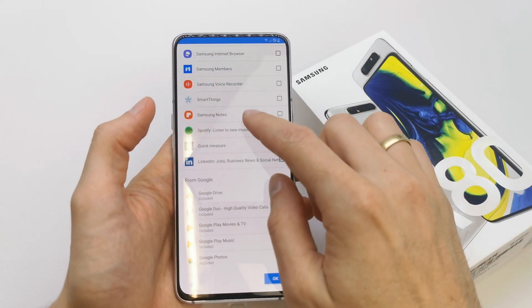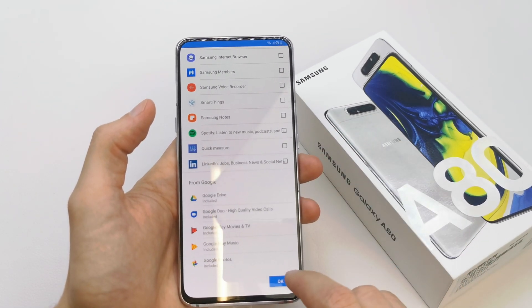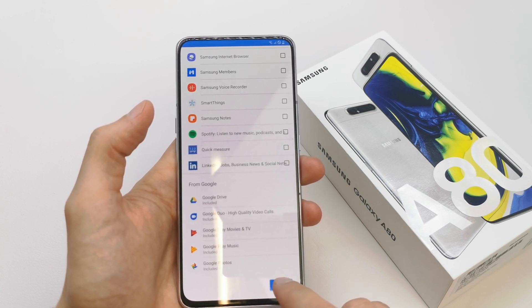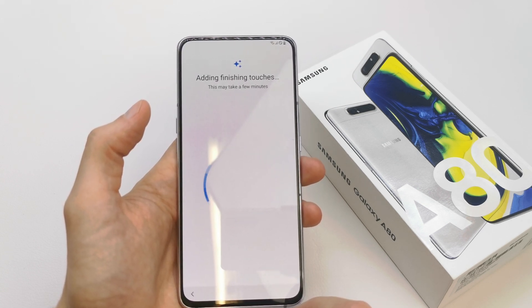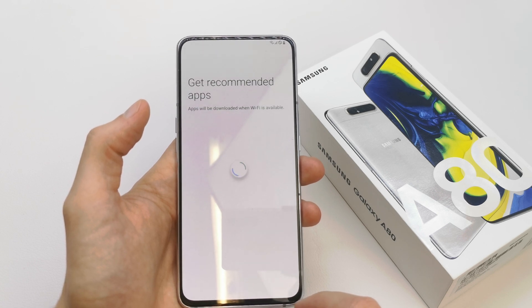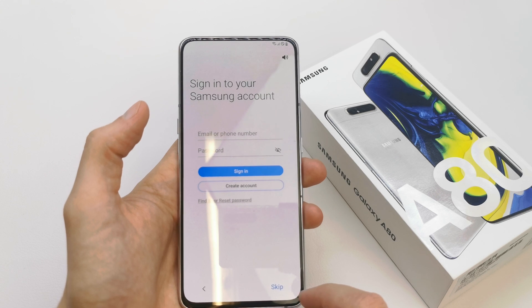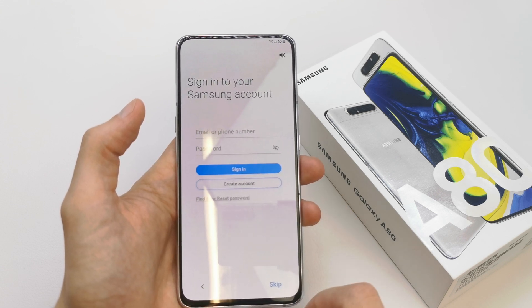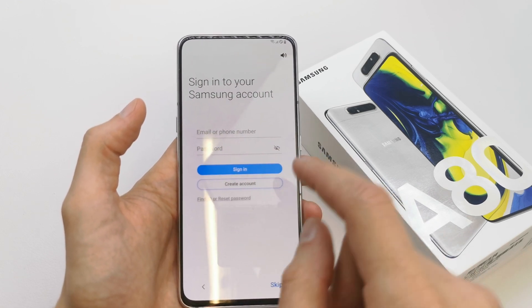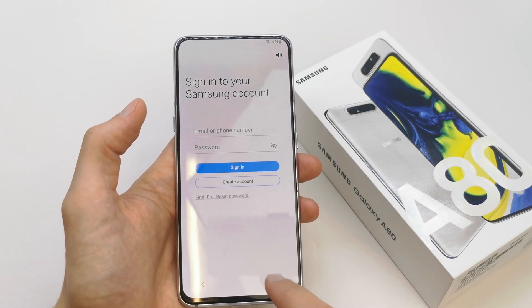I don't need any application from the start — I really love the phone without any extra applications. You can get recommended apps by signing into the Samsung account. If you have it, just sign in here; if you don't have it or don't want to, just skip it.